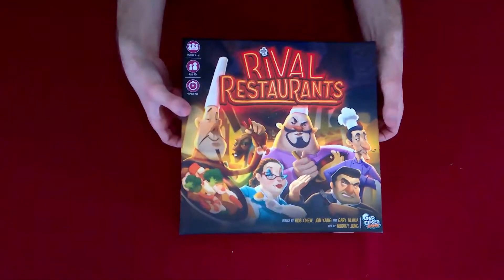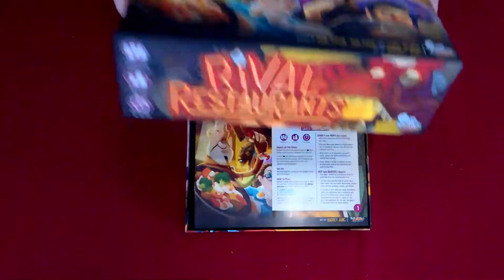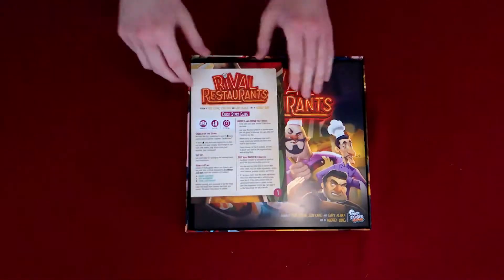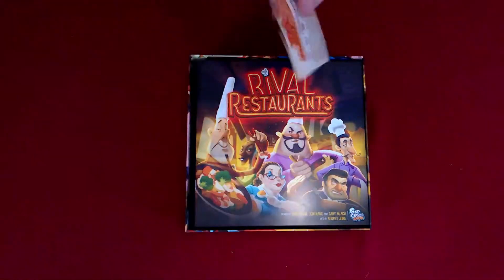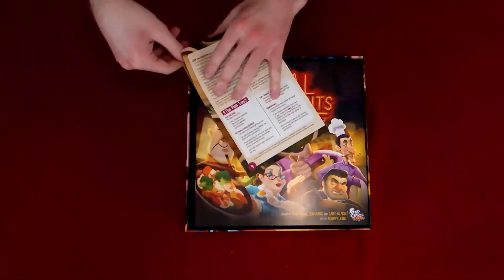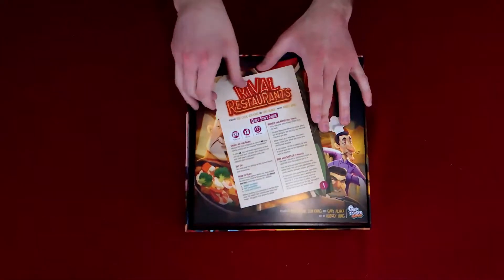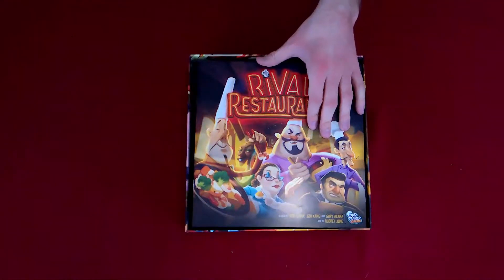I'm pretty sure there are going to be some puns in here — I like puns. And we've got a quick start guide for quickly learning how to play the game. A lot of games have been including these lately and I'm really liking that.